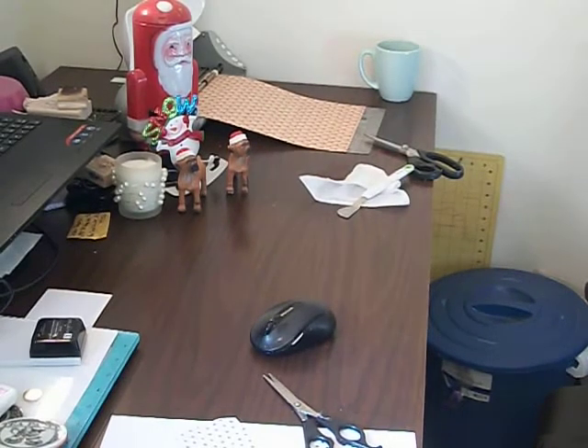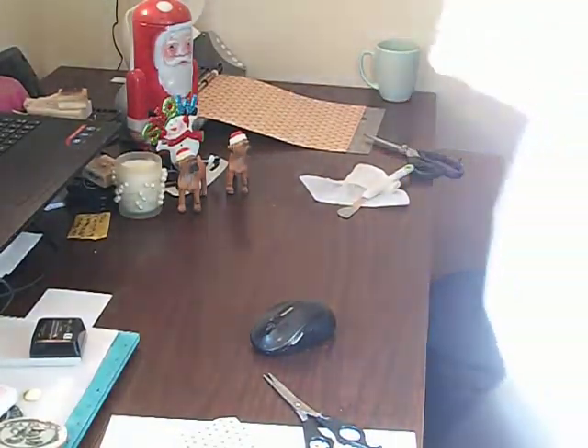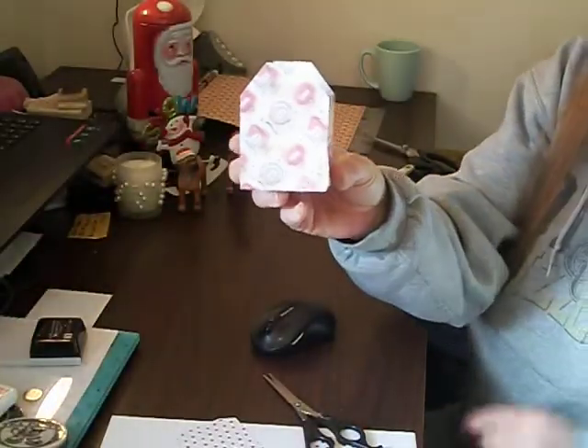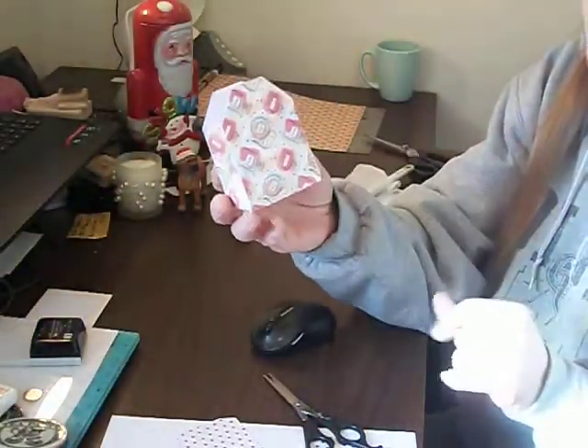Hi everyone, I'm going to show you how to use the Silhouette portrait. I'm going to make these tea boxes and I'm going to show you how easy they are.